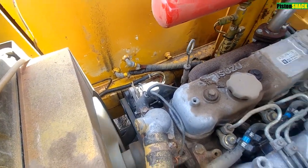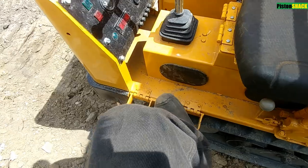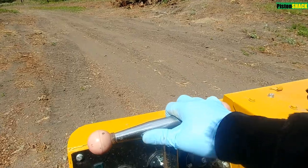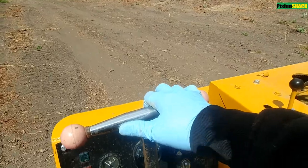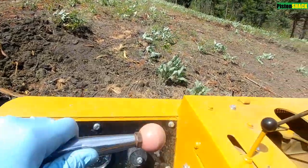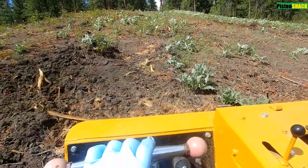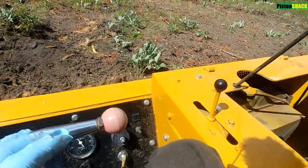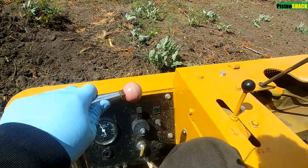Let's get started, take her for a spin. On flat ground with no load, no problem. But as soon as we started climbing the hill, as you can see, she's bogging down — no power, doesn't want to go any further.